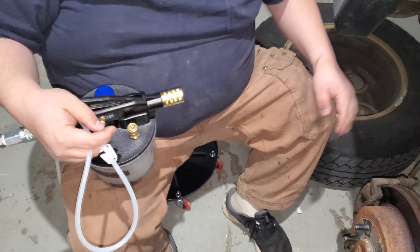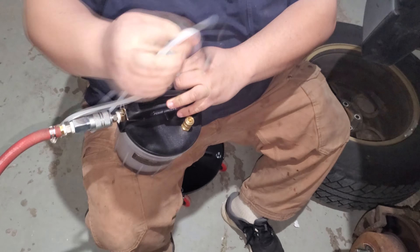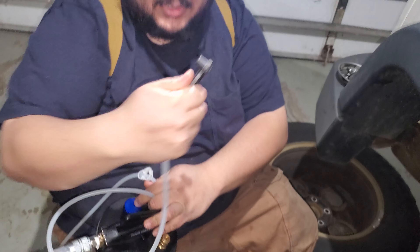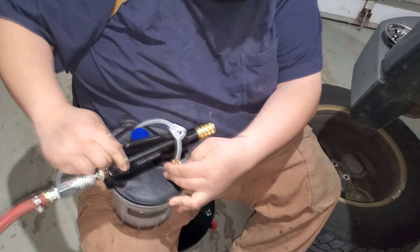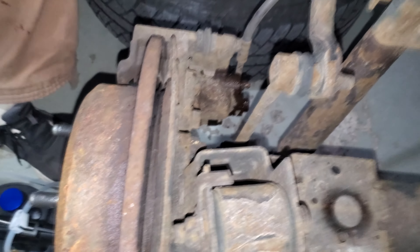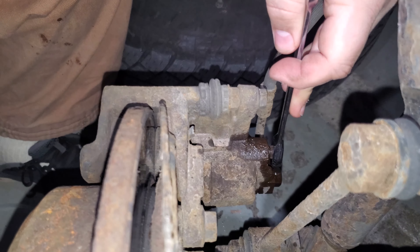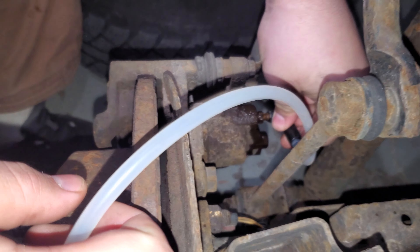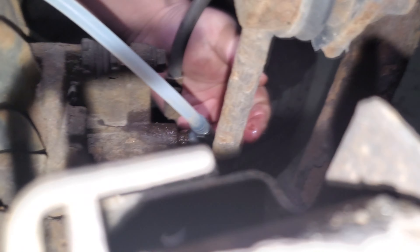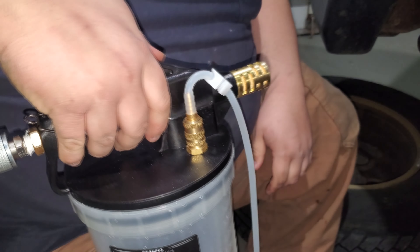Assuming you've got your car jacked up on a jack stand, wheel off, and access to the bleeder valve — now we get to hook up a different attachment that comes with this tool. This end will connect over the bleeder valve, so we're going to go ahead and connect it. Then we're going to come over here to our bleeder valve. I've sprayed it with a little bit of penetrating fluid because we are in the rust belt, and boy howdy, things get rusty around here. We're going to stick our connection over the bleeder valve. So it's on there.